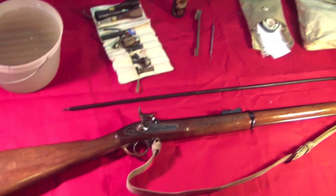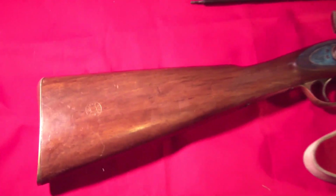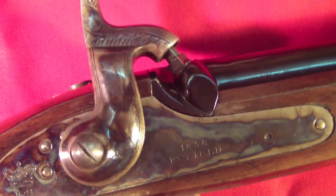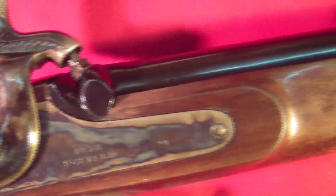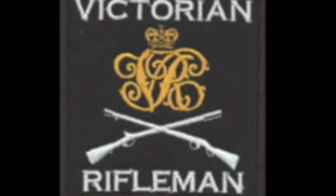There you have it — a complete and clean P-58 naval rifle. I hope this has shown with enough clarity the procedures that I use to clean my rifle muskets after firing and in preparation for intermediate-term storage. Just remember: no water and lightly oil everything. I hope this helps. Thanks for watching.